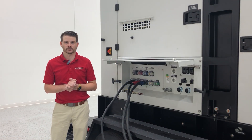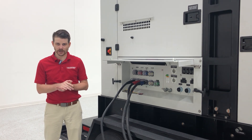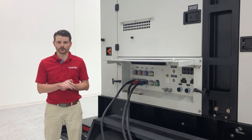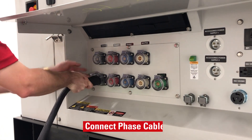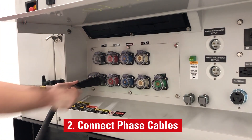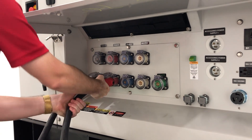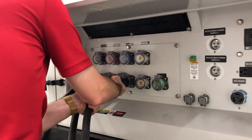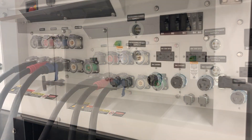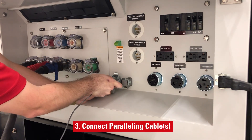Now let's take a look at our distribution panel. Here we're going to check our connections for our phase cables, our paralleling cable, and our remote start jumper. Connect the phase cable of each unit to the system's common bus. Be sure to connect each phase cable to its corresponding color on each end of the cable. Connect each end of the paralleling cable into an input port on each unit.